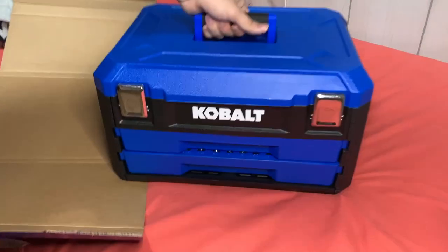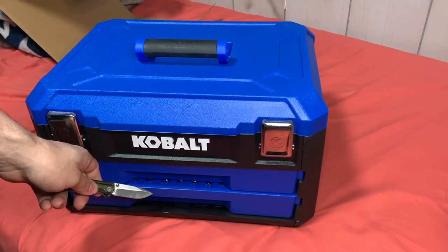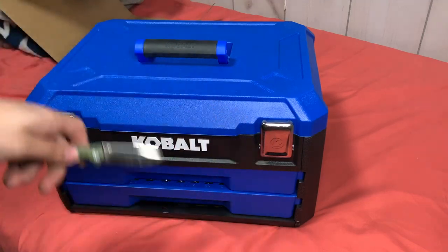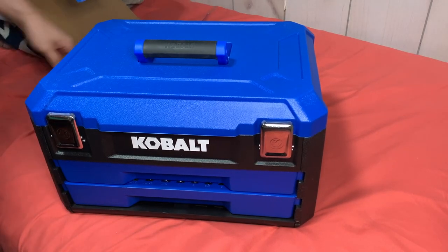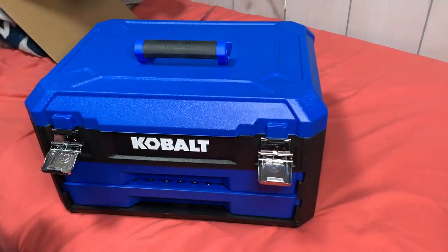So this is what you're welcomed to. You have the two trays here on the bottom that open up, and then the two little latches here to open up the top area. I'm gonna go ahead and open the little metal latches here.